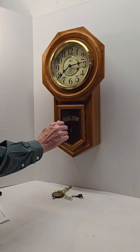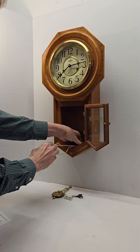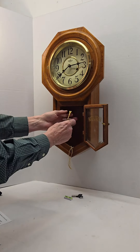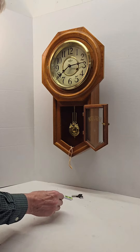Remove the rubber band. The pendulum just hangs from the crutch, which is right behind the door, and hangs straight like that.